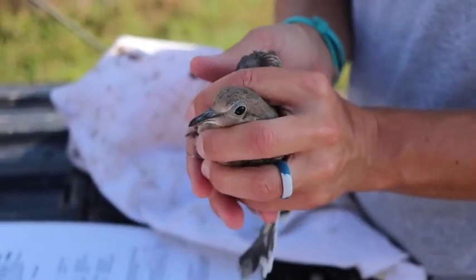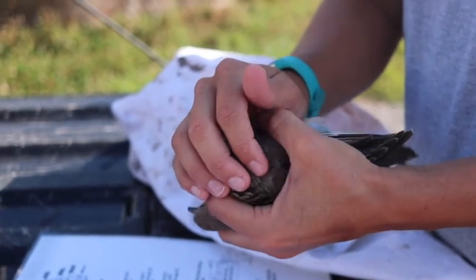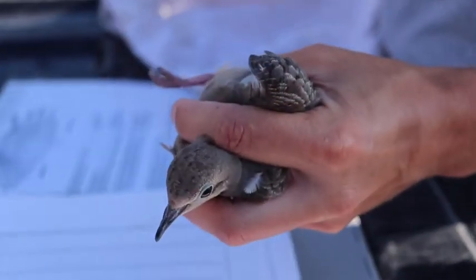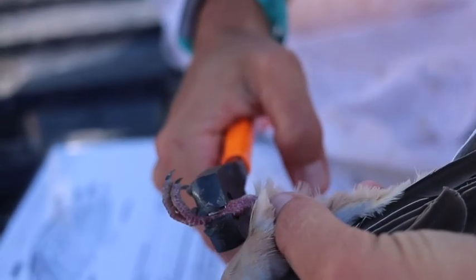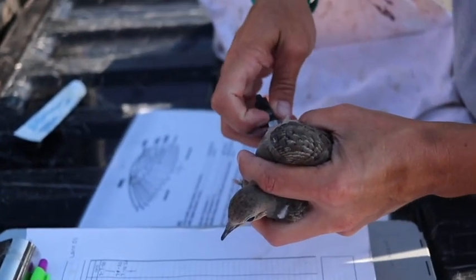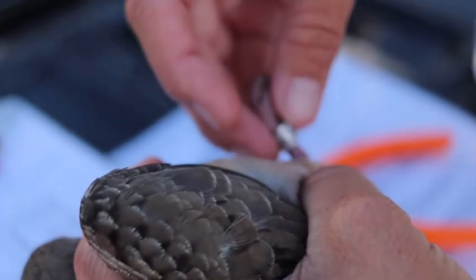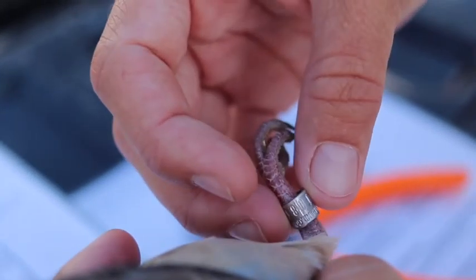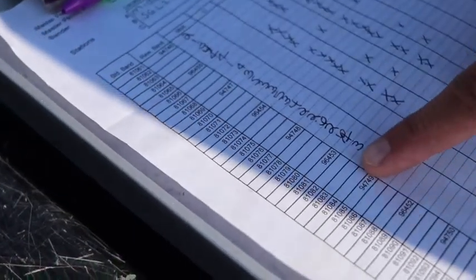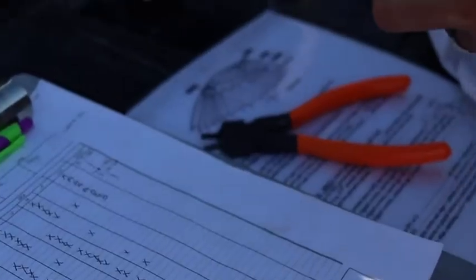The first thing we always do is band the bird, because if the bird gets away from you at least it had a band on it. General rule of thumb is that we always band the bird on the right foot — it's just protocol. I'm going to take this band, stick his foot in the middle, and squeeze. I'm not going to squeeze as hard as I can, but I could and it would never overlap on the bird's foot. The band is completely closed. He has his band on, and we want to make sure our band number matches what we have on our band sheet — the last three digits are 0-8-3.